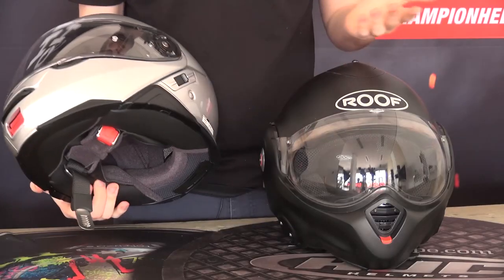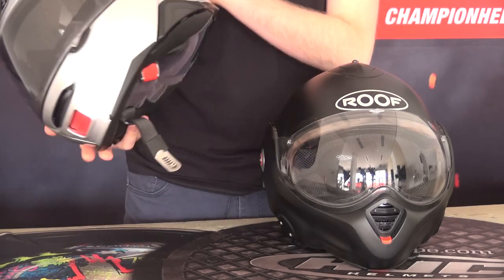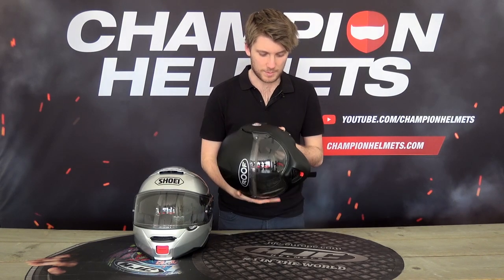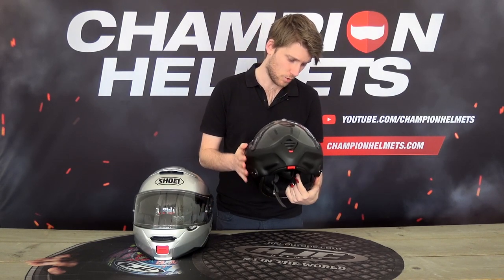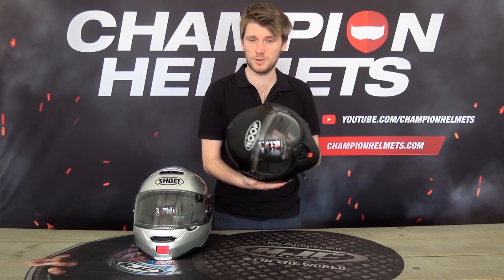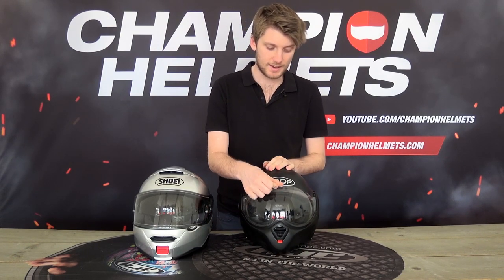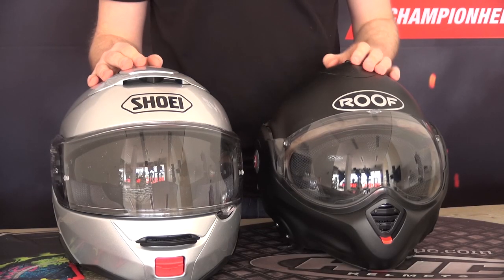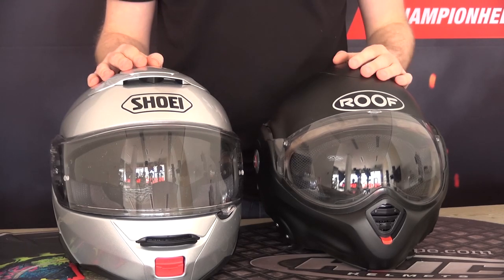With a modular helmet specifically, you're going to want to see how the chin bar seals. This Neotec 2 looks neat and tidy, but does it seal well? I can't tell just by looking at it. With this Roof Desmo, I can look at it and see it's got some very big gaps, so I'd assume it's not going to seal that great — but it's not always a clear-cut story. It can seal great or it can seal terribly. You need to do your research, because it's very difficult to just look at or feel a helmet and judge how that chin bar is going to seal. Check out our reviews and we'll tell you exactly how the chin bar seals on each helmet.